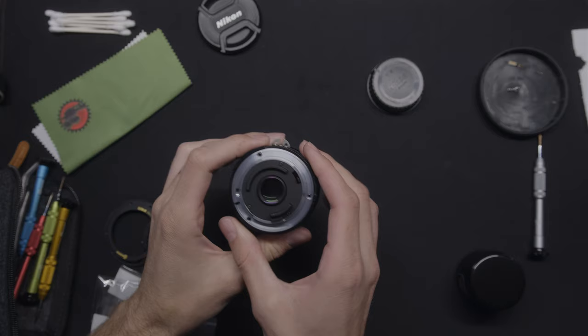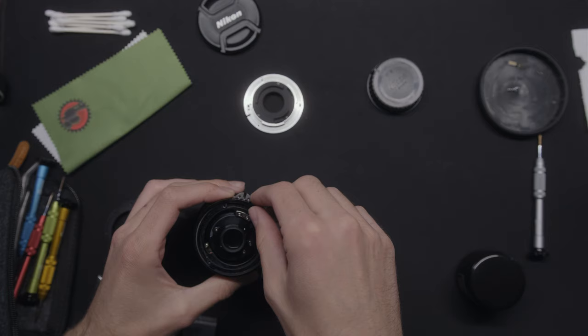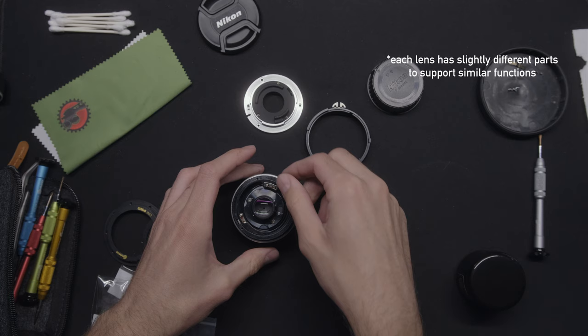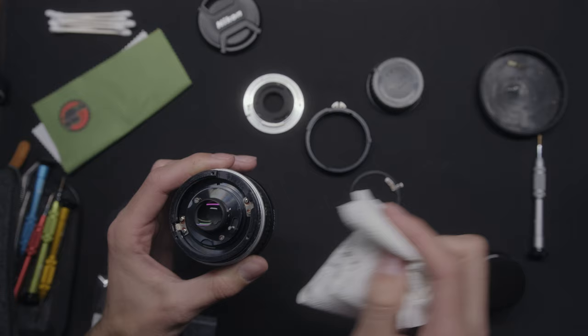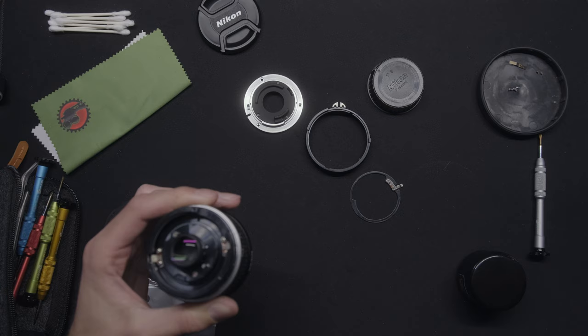Here's what it looks like put back together once we have all those pieces back. I'm going to undo it again and show you how to do this. We have our three parts: this ring, the aperture ring, and the mount — so it goes one, two, three. At this point, if you haven't already gotten grease on the glass in the back, congratulations. But I'm going to talk about what you should do if you do — I actually got some right over here and had to clean it.